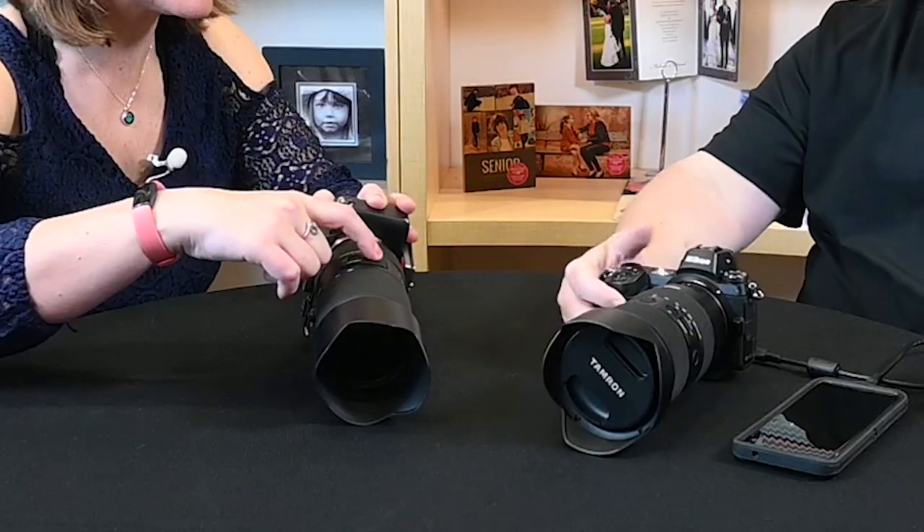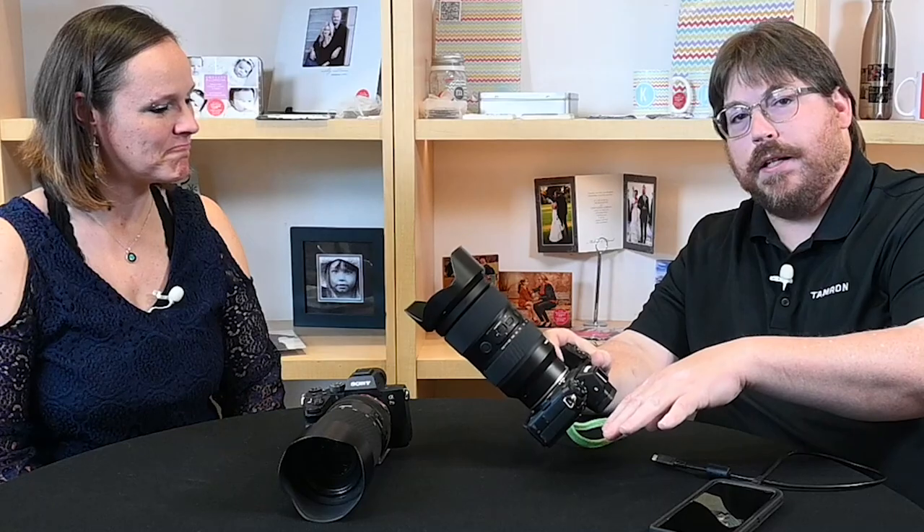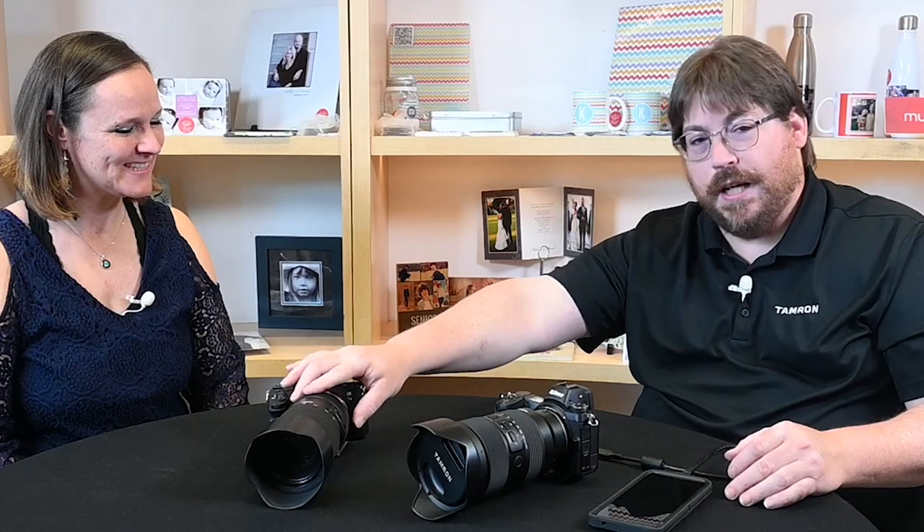The small button on the lens is part of its customization. Both lenses have a custom switch with three different positions. You can go into the Android app or Mac/PC software and program this button to do three different things, or leave it and program it from the camera like any standard focus hold button on native lenses. These lenses are 100% native — the 70-180 is made in collaboration with Sony, and the 35-150 in collaboration and license with Nikon. Come down to Mike's Camera for pre-orders on the Nikon Z lens — brick and mortar will have it before the internet.